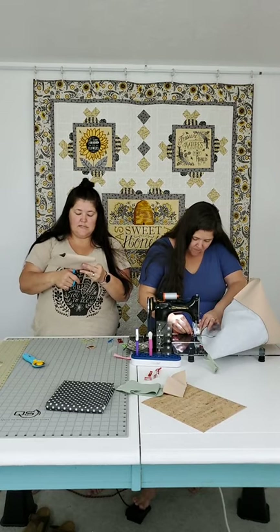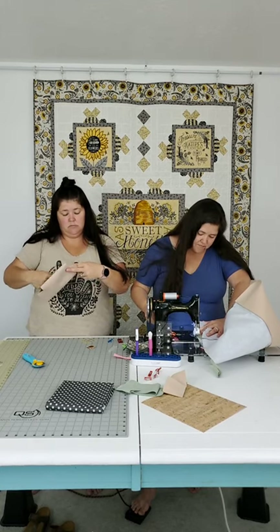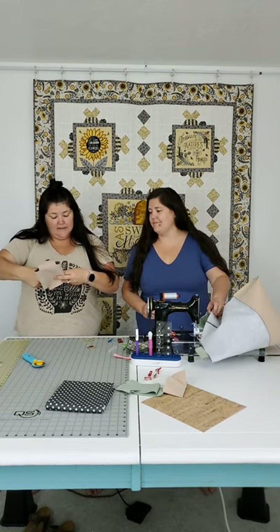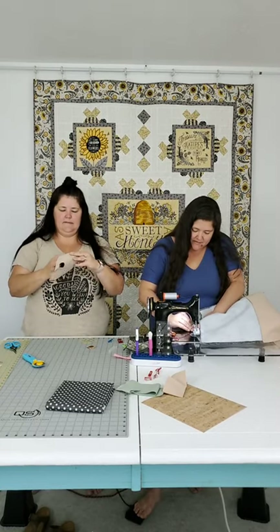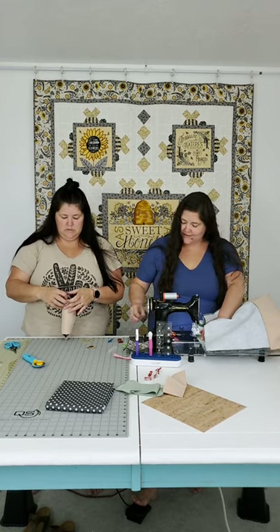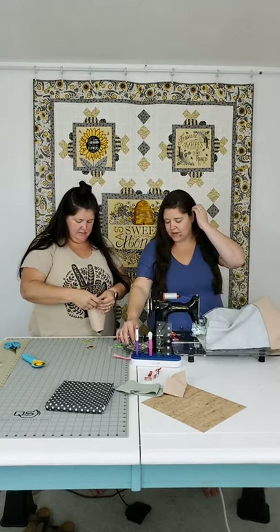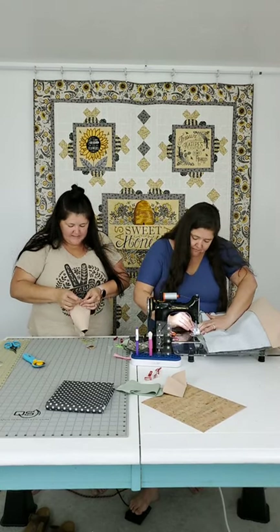We're going to box these corners the exact same way as the tote. We've done little box bag videos before if you want to check those out. This cork doesn't really need a lining because it's got this awesome weave on the back side - so this is actually a really easy boxy bag. No need to quilt it or line it, which is why cork makes great wallets and purses.